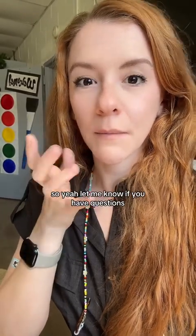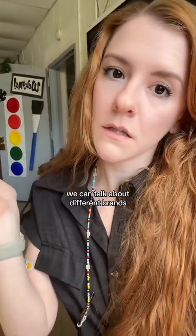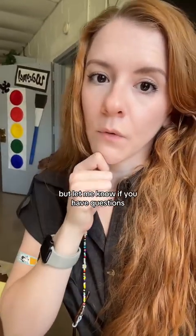Let me know if you have questions. I can show you the difference between what those look like, and we can talk about different brands.